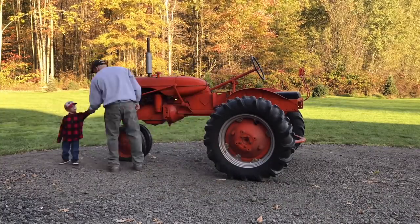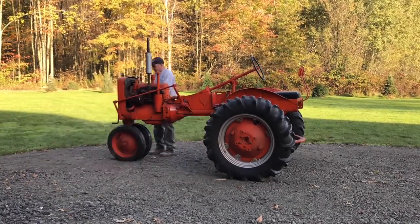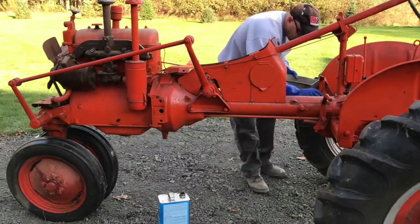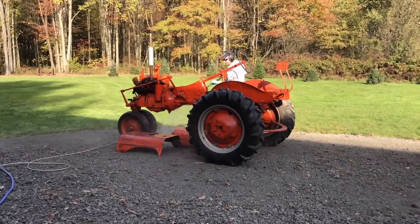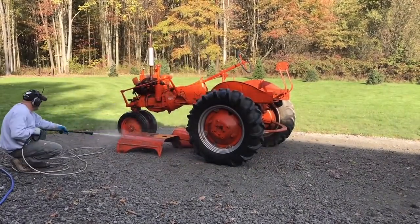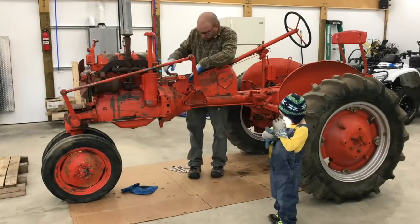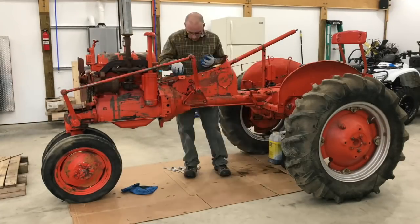I thought it would be fun to document us restoring this Allis Chalmers CE Tractor. We used the time-lapse function on the iPhone instead of taking a million pictures throughout the process. So now what that has left me is about, so far, 11 minutes worth of footage of us running around trying to fix up this old tractor. My goal is to have it in three parts, so each part's not terribly long, about 10 minutes each. That means in 30 minutes, we'll be able to watch and review how this whole process went over the course of a few months.